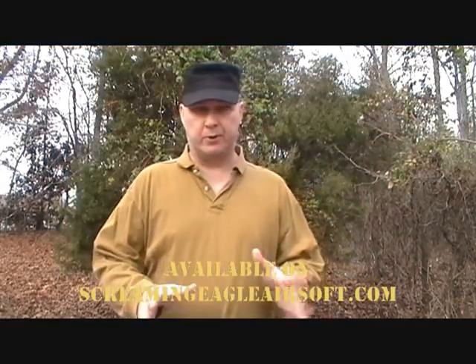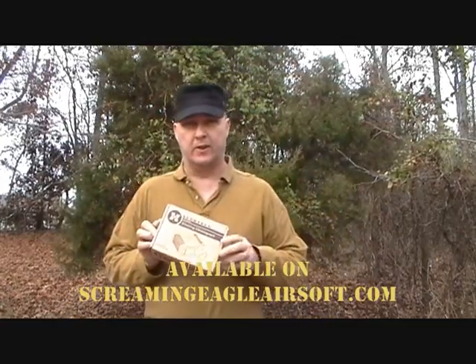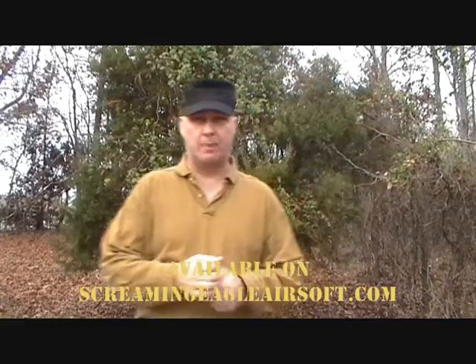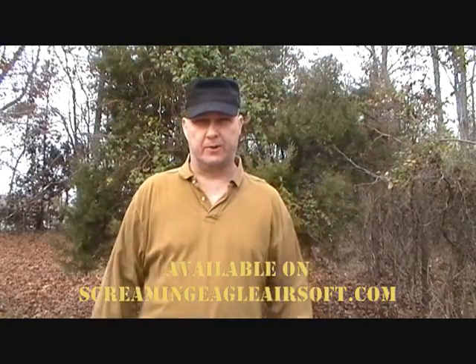The review we're doing right now for this video is the X-Cortec X3200 — it is a shooting chronograph. This is the chronograph that I use to chrono all the weapons here at ScreamyEagleAirsoft.com. I noticed that on some other major websites, their FPS quotes are extremely high compared to what the gun actually shoots. So if you see it's a little lower on our website, you know we're not taking it straight from the catalog — we're actually chronographing those weapons.